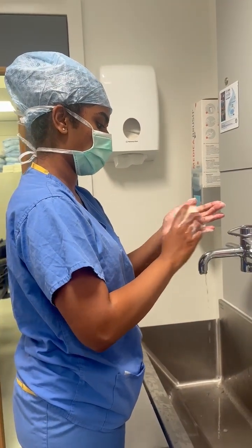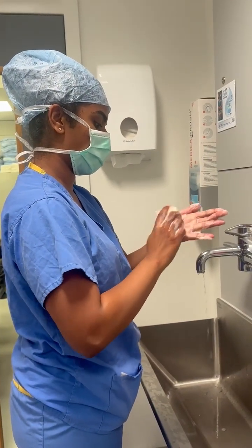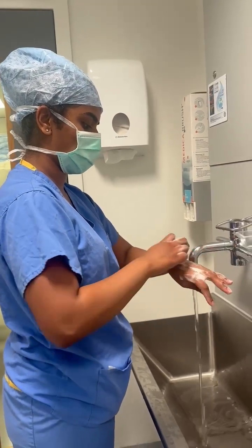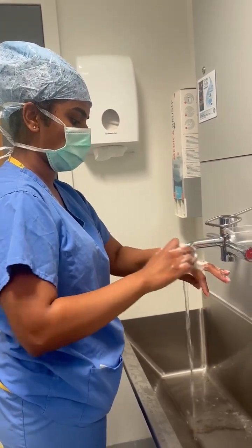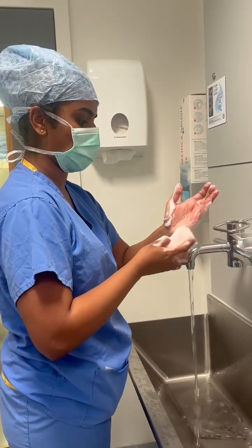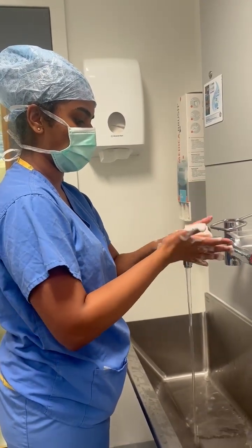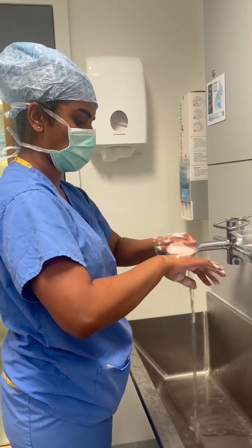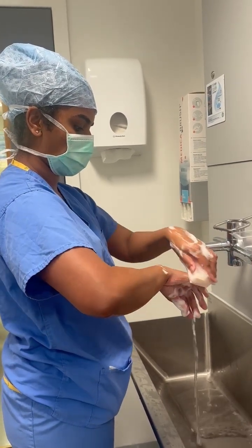Next, use the same side of the scrubber to rub and scrub the palm. Following the palms, do the same on the dorsum of the hand as well as the sides of the hand. Once you do this on your left hand, repeat the same on the right hand with the scrubbing of the palms, the dorsum and the side of the hand.